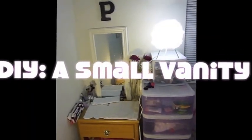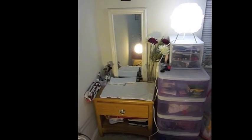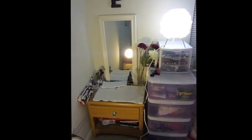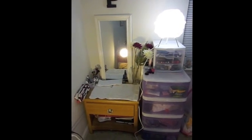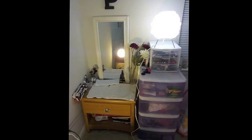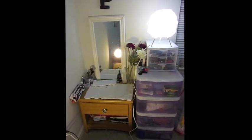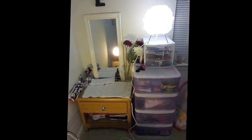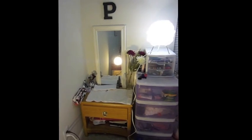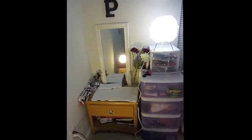Hey ladies, welcome back to another video. Today I wanted to show you guys my small vanity that I created myself — hence the title DIY Do-It-Yourself. I just wanted to show you guys how I did it, where I got things, hopefully helping someone create a vanity of their own and get ideas about prices. This is just a brief overview of what my mini vanity slash beauty station looks like.